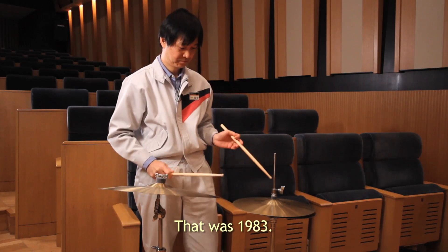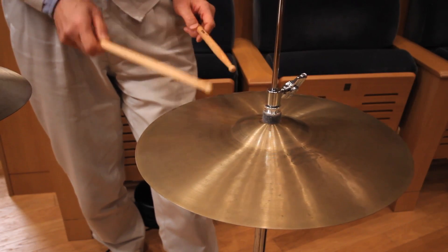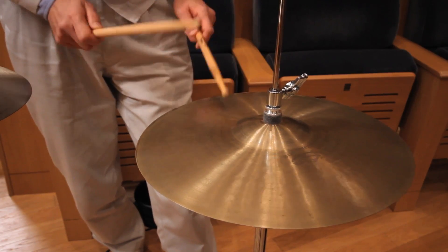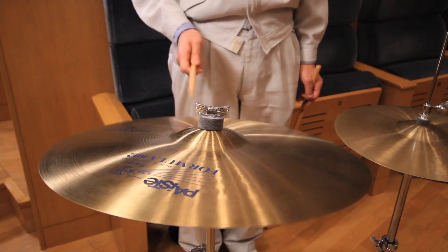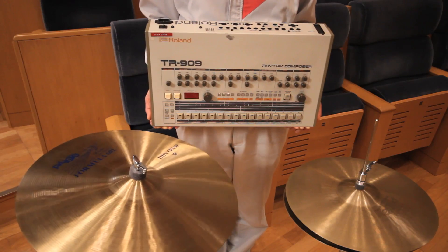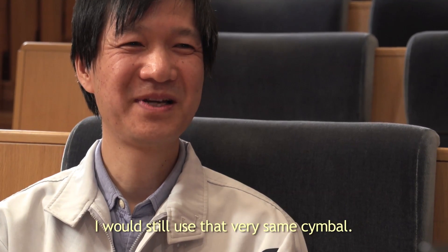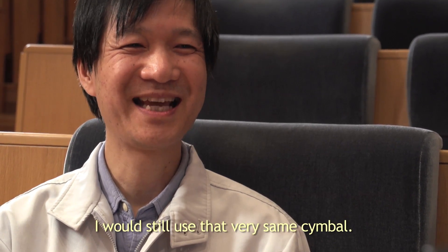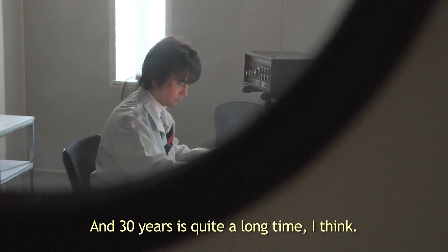That was 1983. If I had to make a new rhythm machine today, I would still use that very same cymbal. It's been 30 years since we created the TR-909, and 30 years is quite a long time, I think.